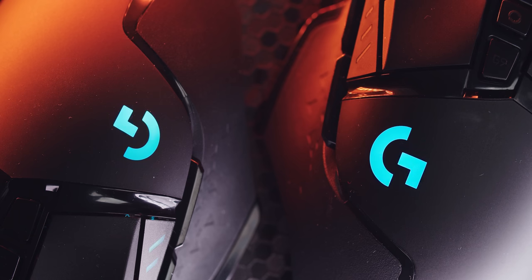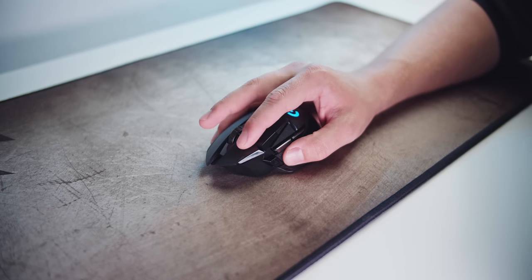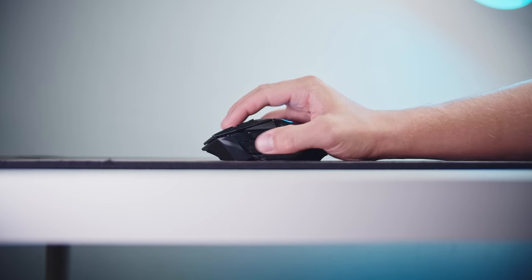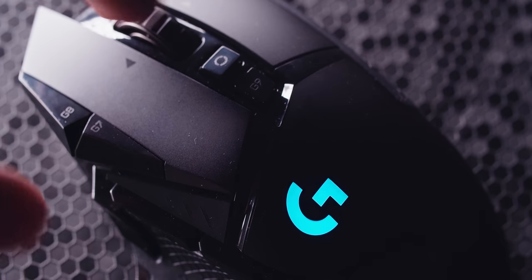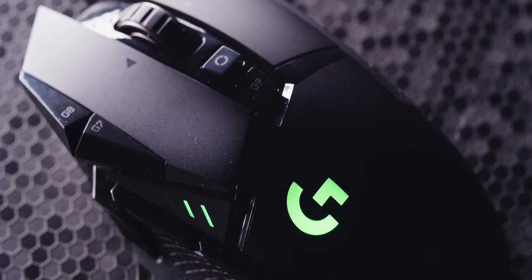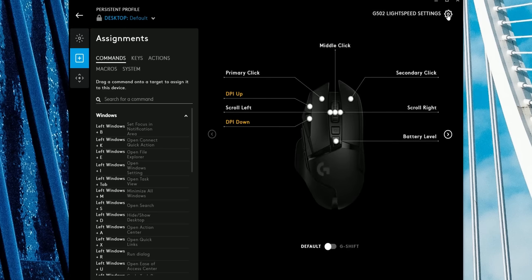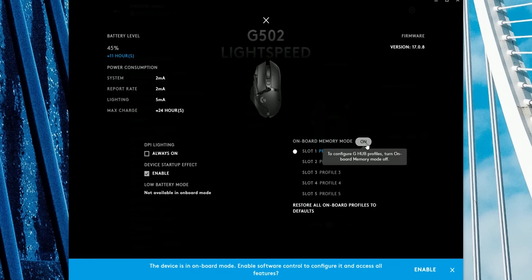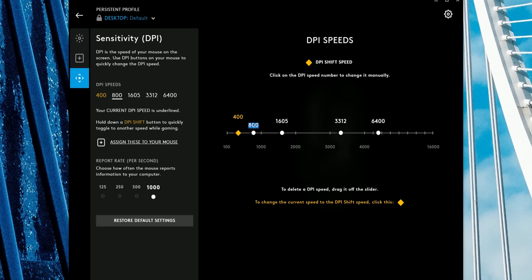The G logo is now slightly larger with all the same RGB goodness, and the buttons are in the right places with DPI up and down, browser switches, and the sniper button. The DPI shift is slightly too forward for my grip style, but it'd be fine for larger hands. By default, you can check battery status with the G9 key, which gives a color code. Everything is remappable and you can save profiles to the mouse itself. DPI shift speeds are adjusted in one-increment steps for precise customization.